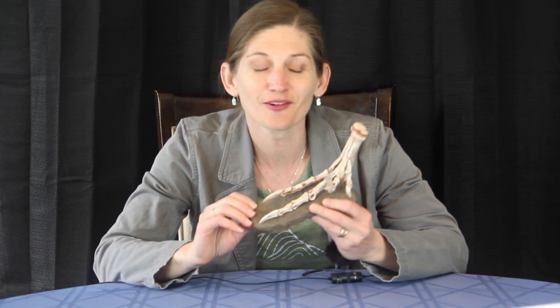Hello! Today we have another fantastic dinosaur fossil cast to check out. This is Velociraptor mongoliensis, which is probably my nine-year-old's most favorite dinosaur. This is a dinosaur you've probably heard about thanks to Michael Crichton's Jurassic Park books and the movies that have spun off from it.